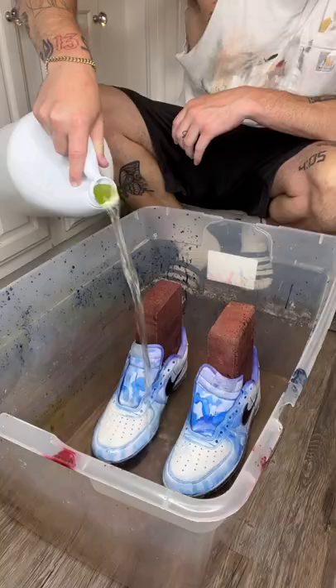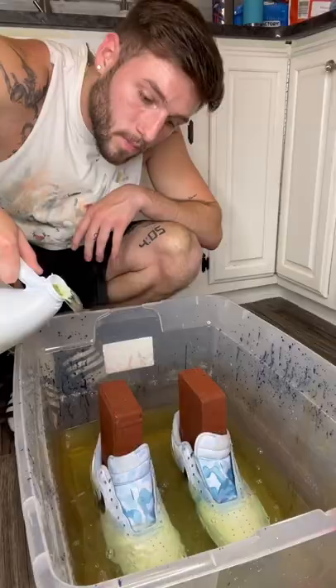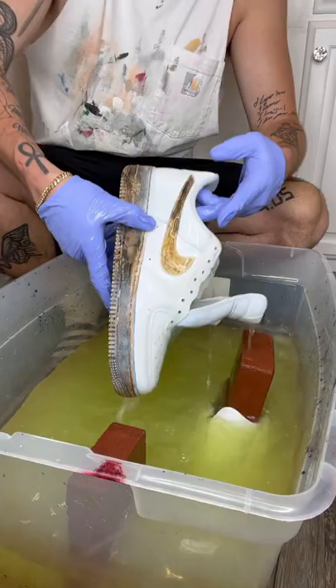Bleach is slowly becoming my favorite thing to customize sneakers. If you saw the last couple videos, you know these shoes have been giving me a really hard time. I couldn't get them right no matter what I did and I hate them. I couldn't do much more to these — the only option I had left was the bleach. Now this is why I said bleach is becoming one of my favorite things to customize shoes.